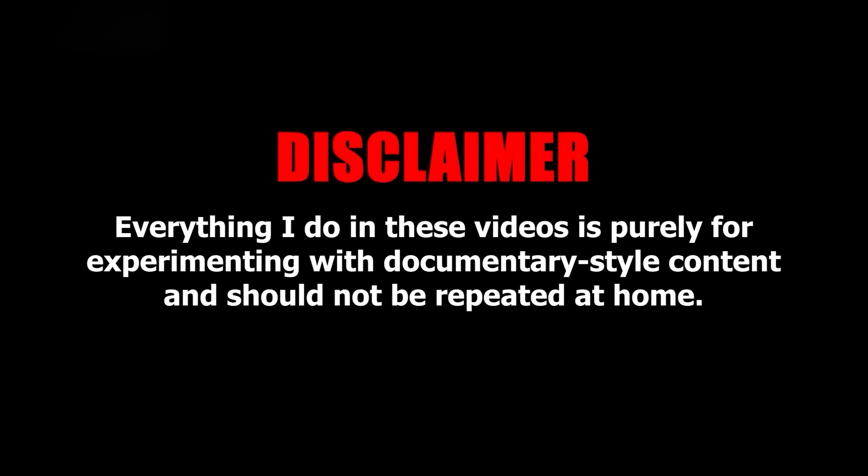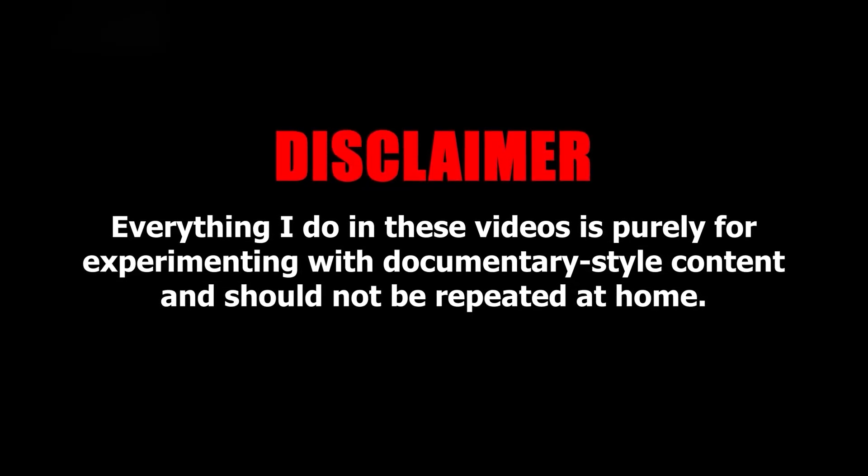Everything I do in these videos is purely for experimenting with documentary style content and should not be repeated at home.